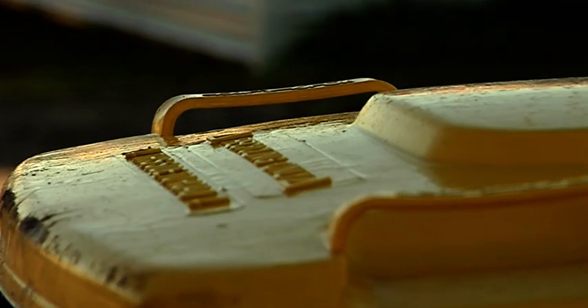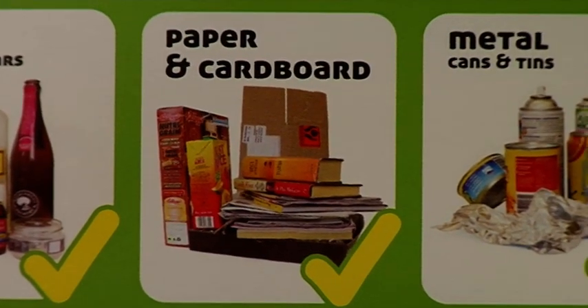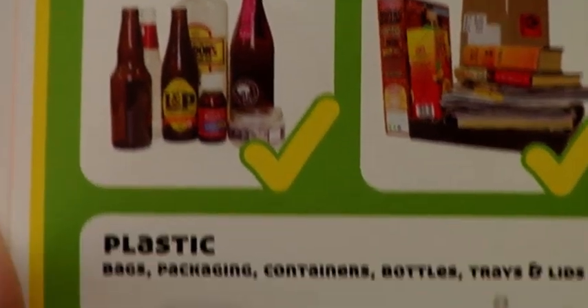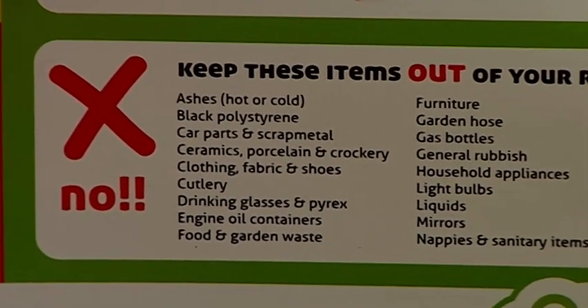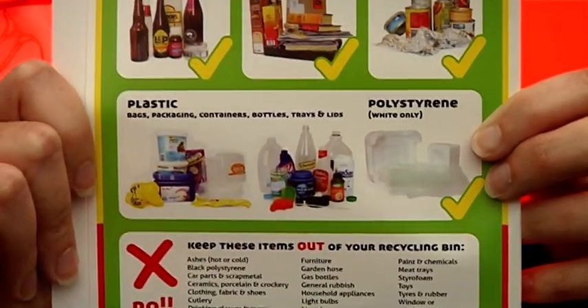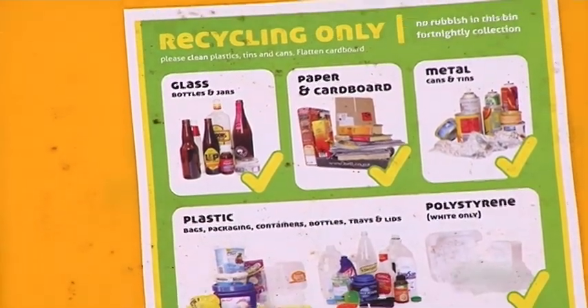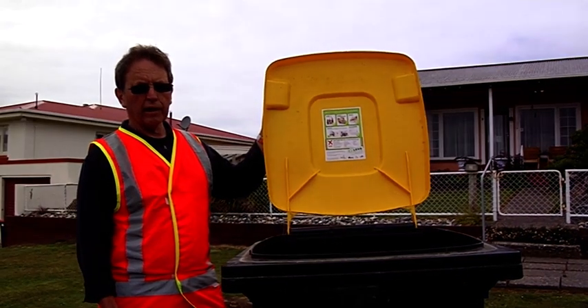I remember when they first installed the recycle. You can't do anything about that, do you? You can do anything like that again. Okay, thank you, guys.